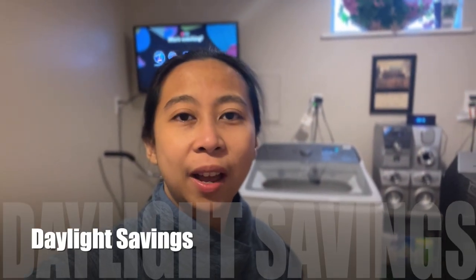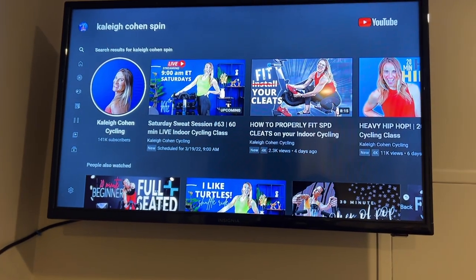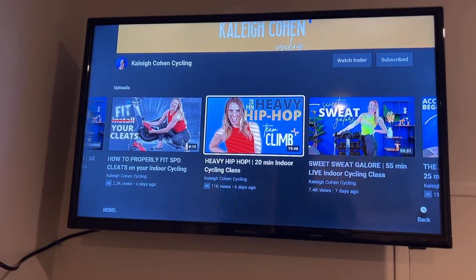Hi, good morning — it is 8:13 a.m. I adjusted all the clocks because of daylight savings. I'm in our laundry room right now. I was supposed to do laundry but somebody's already using it, so I'm just gonna hop on the exercise bike and do an indoor cycle for 20 minutes. I'm currently following her and let's see — I'm just doing a 20-minute, oh look at the latest one, okay let's try this.